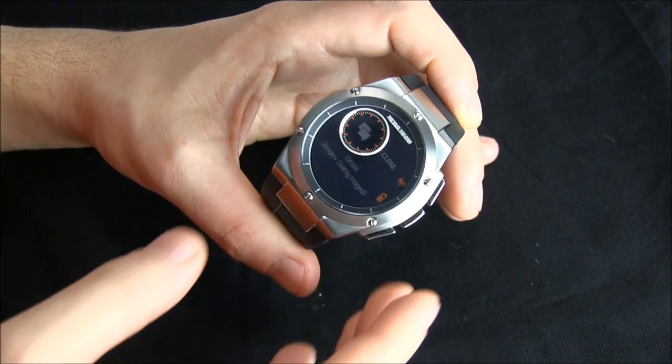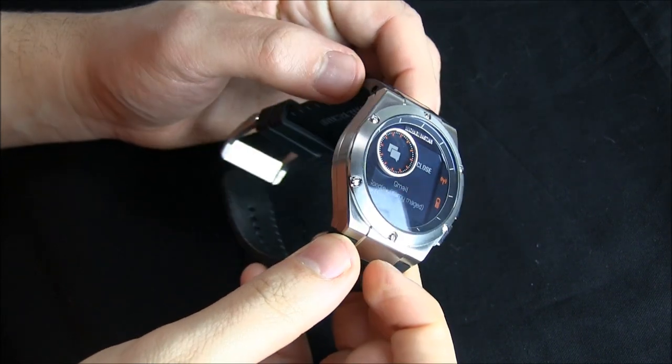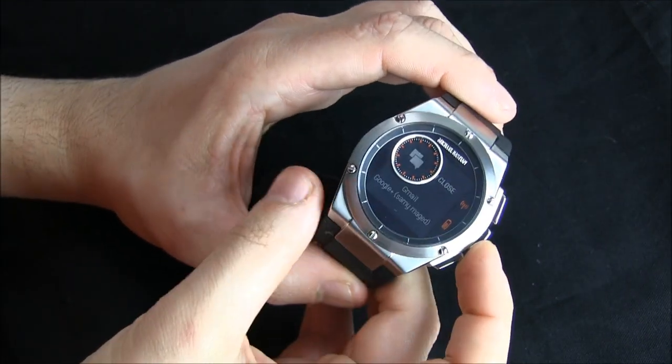Hey everyone, Arielle Adams here with The Blog To Watch. Please subscribe to our videos on YouTube and like this video if you find it useful. This is a review of the Michael Bastian MB Chronowings Smartwatch.